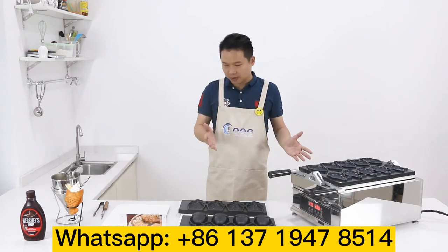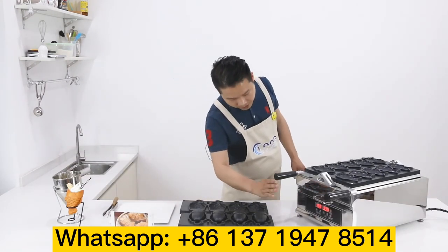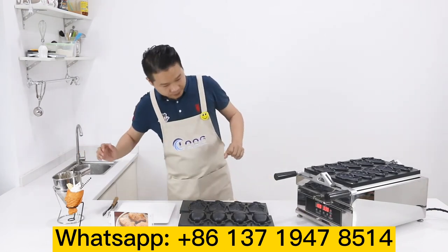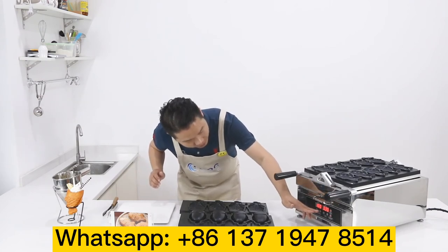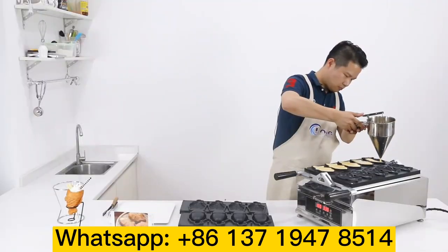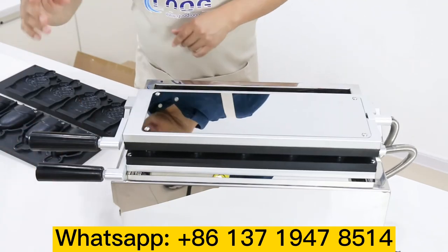We're waiting for the temperature. Then we'll start making some product to show you how to make the fish waffle. When the temperature is up to 130 degrees, the signal lights up for you so you know it's ready. Now you see it's at 180 degrees. We set the timer to 3 minutes and 30 seconds. Now we close this, turn it over, and start the timer.